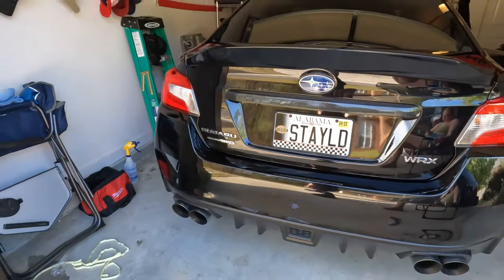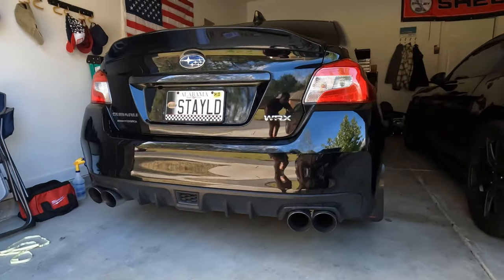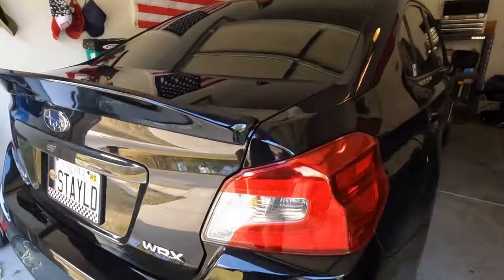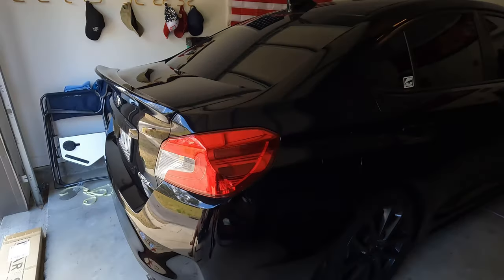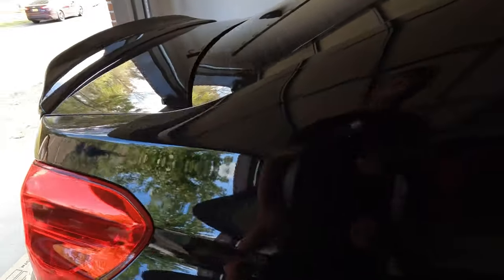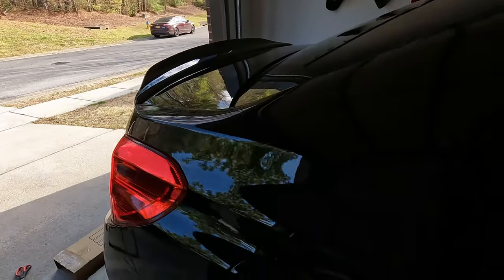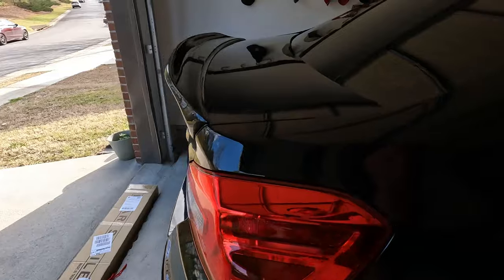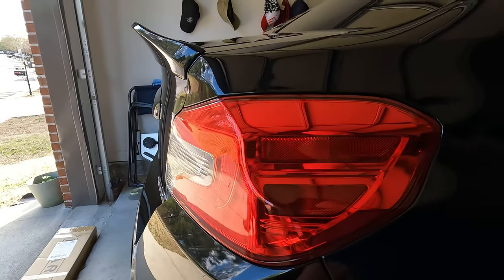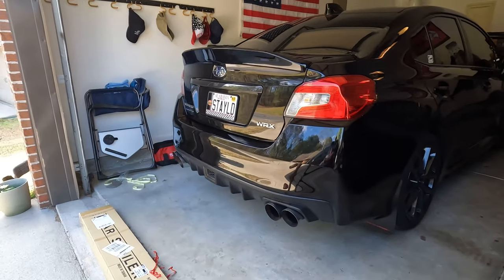So we have the final product here and I think it really looks good. At $150 this is really the best duckbill that I could find on the internet. On other online pages you might find one for three to four hundred dollars, so $150 is very fair. The color matches the vehicle perfectly and I'm super happy with it.